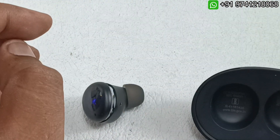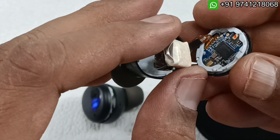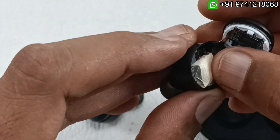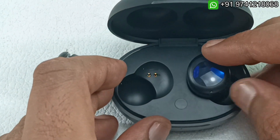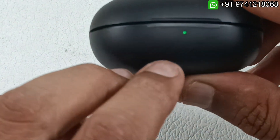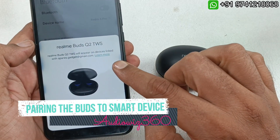The other earbud already has its battery replaced and insulated — that's the right one. I am placing it in its position. I am not going to close them yet. Keeping them in the case and closing it — you can see now they are charging.